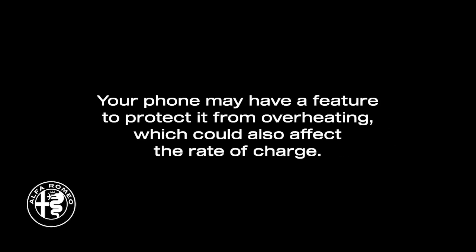The phone may shut down for a brief period of time if the phone starts to overheat. Your phone may have a feature to protect it from overheating, which could also affect the rate of charge.